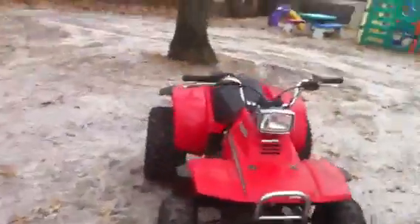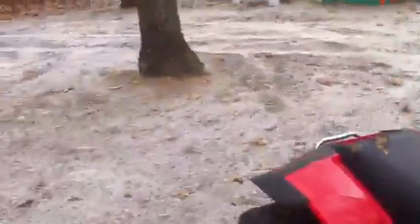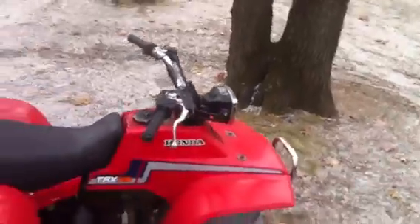Hey everyone, what's up! Here's a new project — this is a Honda TRX 125. We got this for a hundred bucks. Let me check something really quick — just want to make sure it's got spark. I mean, is that a fouled plug? I don't know why it should be starting, but actually before I trade this off I might be an idiot and try to get it started.